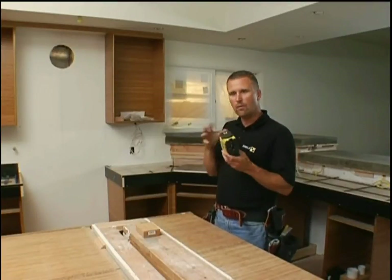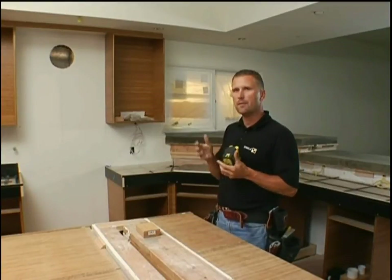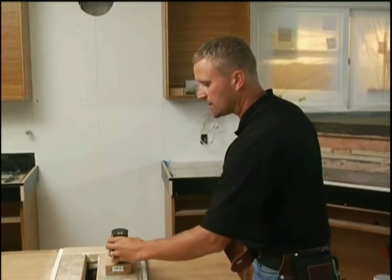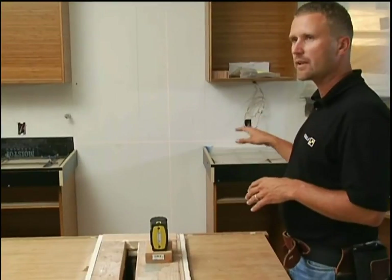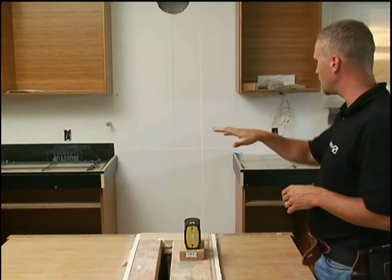Line lasers are probably the best lasers to use when you're working on an interior application. When I turn it on, you'll see that line lasers like this are real easy to see inside — they're steady, you don't have to wait for the beam to spin around, and they're real thin. So it's really easy to mark the center of the beam when you're doing an application.